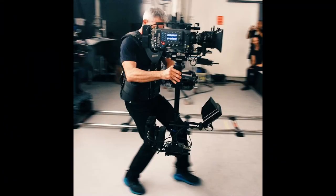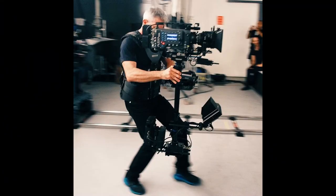Fincher also debates this, going on to explain numerous reasons why he deems the traditional approach to cinematography is superior. The main issue people have with the Steadicam is when it is not the appropriate tool or shot choice for a scene.